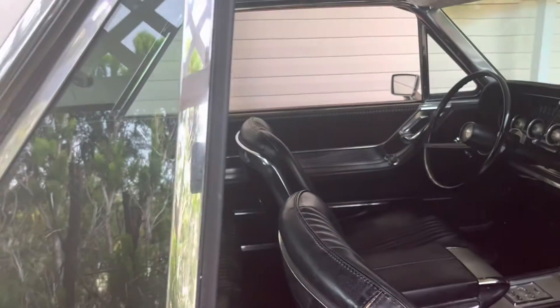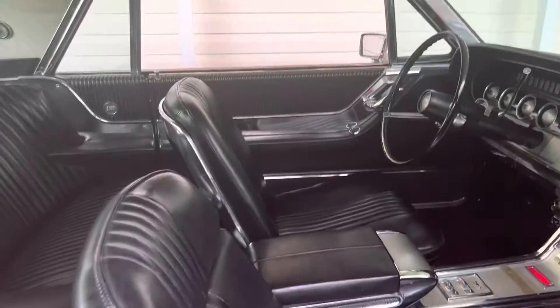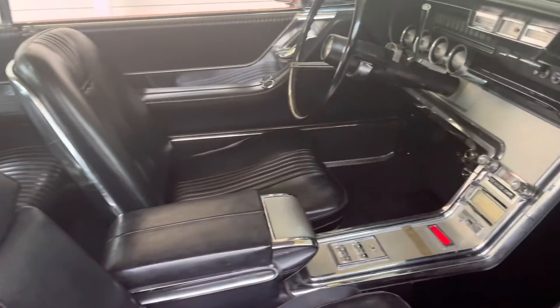Passenger door, down at the bottom. Fender skirts. Power windows work on the passenger and driver's side.